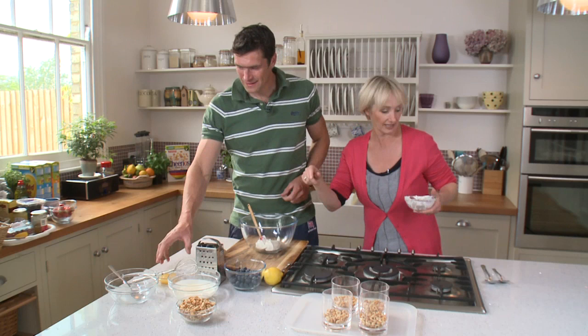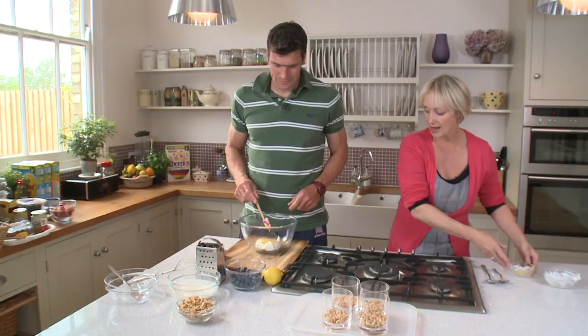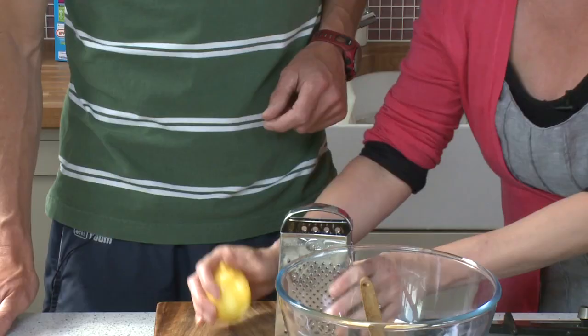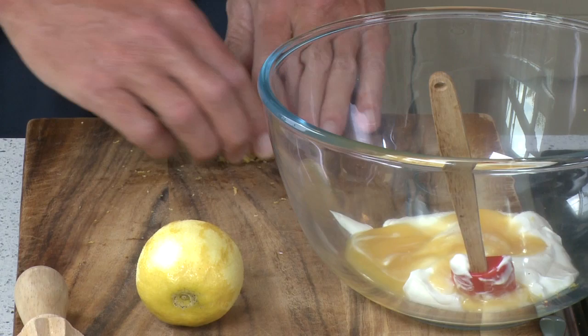We're going to now add an ingredient — lemon zest — which I want you to do. Off you go. It smells really, really good. If you really want to get the flavour of the lemon, it's the zest which is going to give it that flavour. Then just sort of scrape it, pick it up and throw it in.